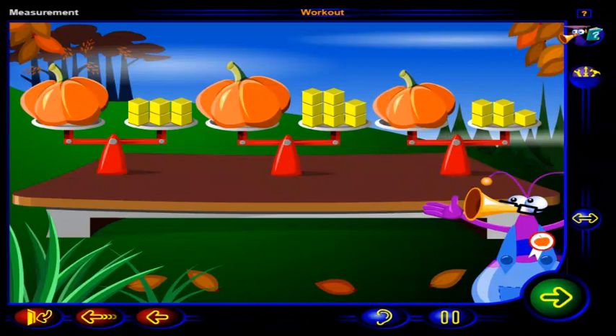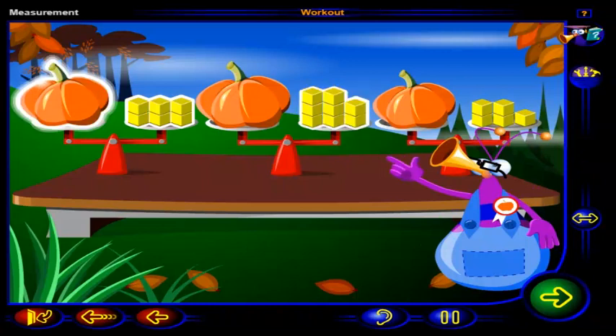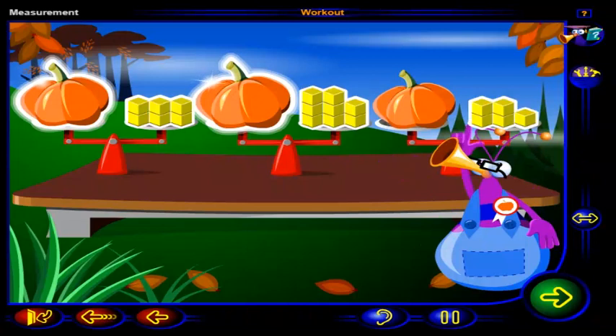You can balance the pumpkins like this. It takes six blocks to balance this pumpkin, eight blocks to balance this pumpkin, and five blocks to balance this pumpkin.